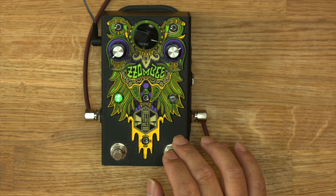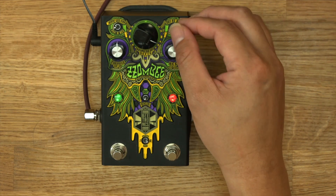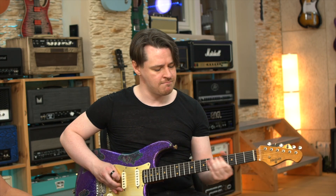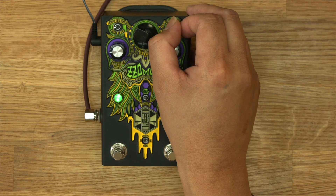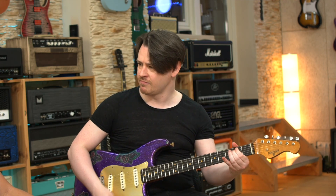I haven't given you a taste of the overdrive yet. This is the off clean — then this is the fuzz — and this is all the crazy stuff. Higher sides. Some kind of noise.